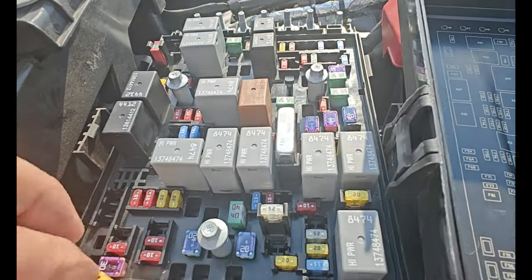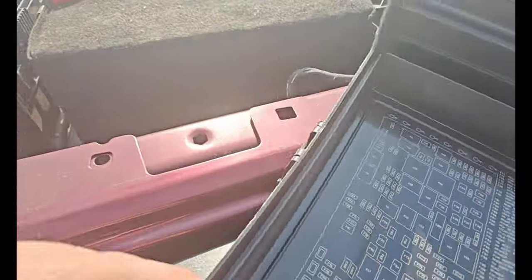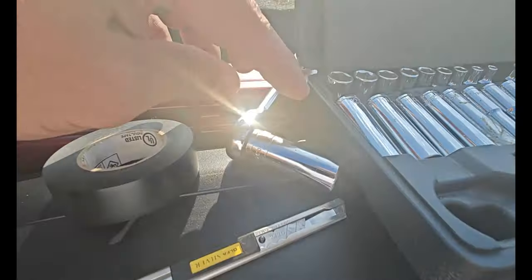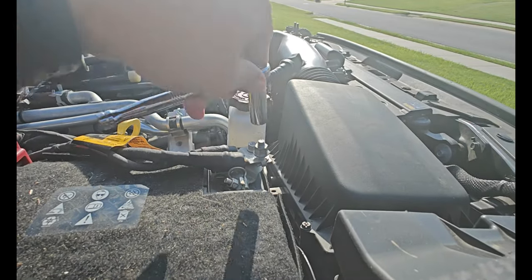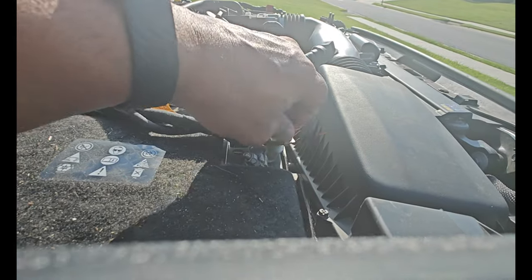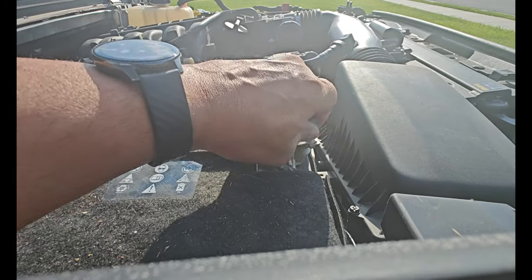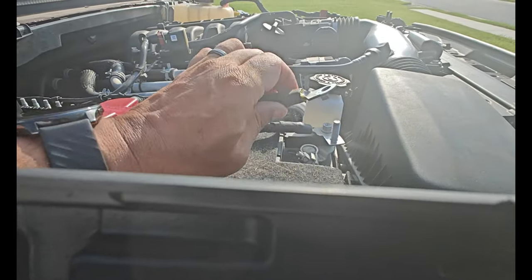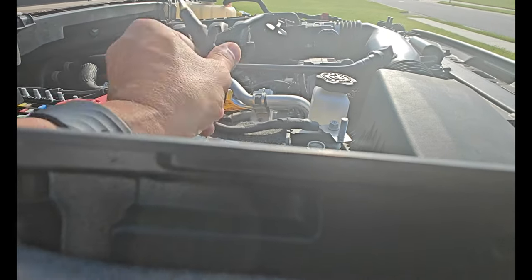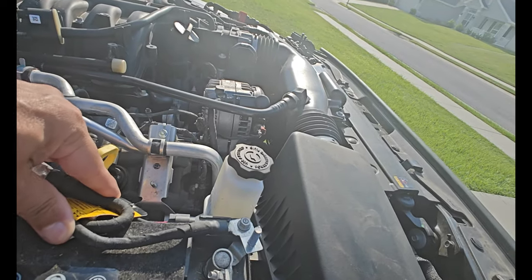Let's put this fuse back in here and check out the battery post. You're going to get a half-inch socket and go up there and start taking it off. Once you remove it completely, make sure you don't lose the nut. Then you can take the cable off, bend it up, zip-tie it, put tape on it, and tuck it up there. That should be it.